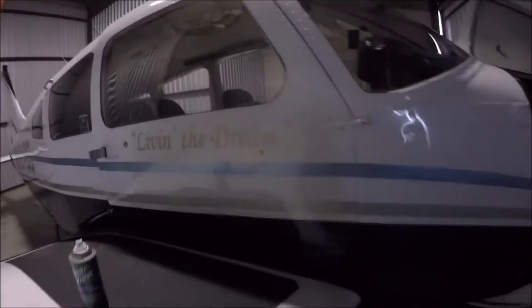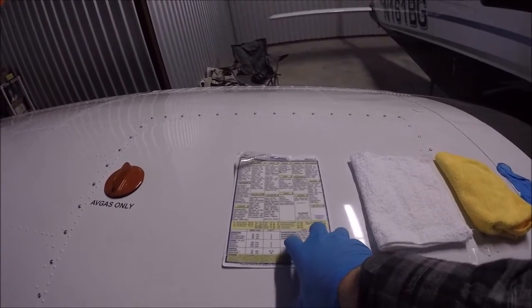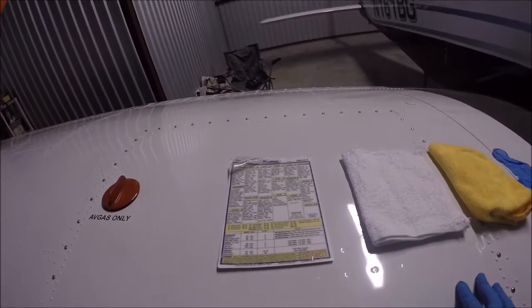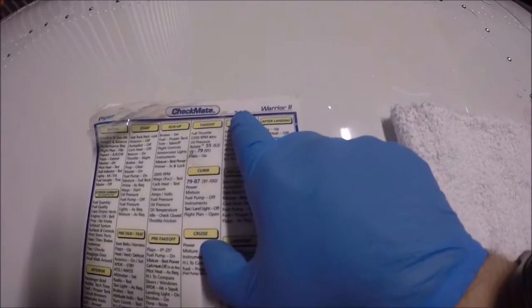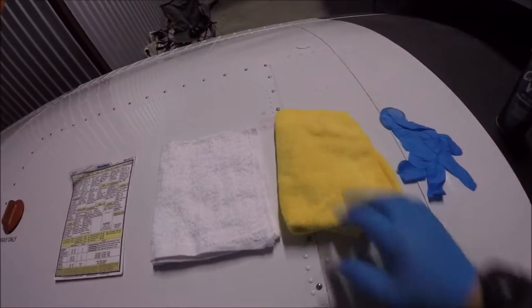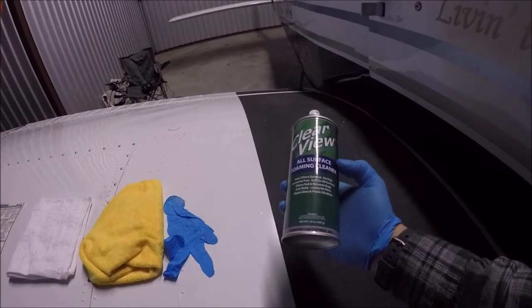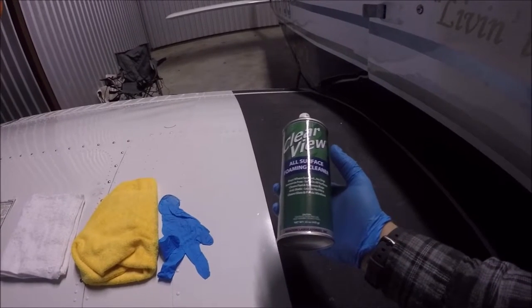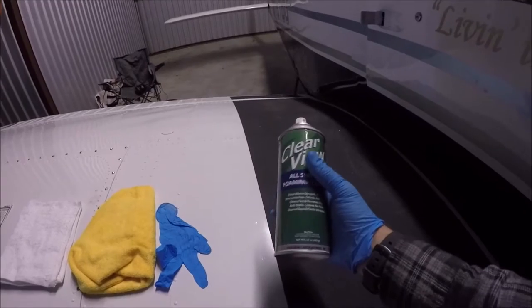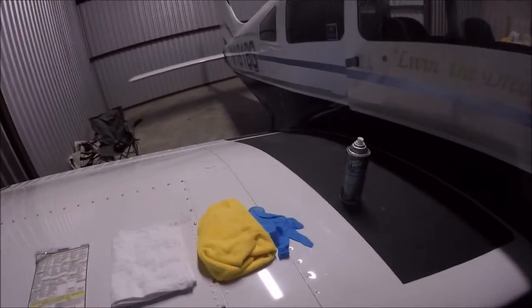This is not including the interior inspection, which is different — I might take another video on that. To prep for this, I need a few things: number one, my Checkmate checklist for all the points on a Piper Warrior PA-28-161. I have my engine cloth, which is 100% cotton white cloth, and a little chamois — make sure it's clean. Gloves are always helpful. You can use either water or I use Clearview for all surfaces. I'm not quite sure Clearview works much better than water, so you may want to save your money. I also have a flashlight, which helps in the engine compartment.